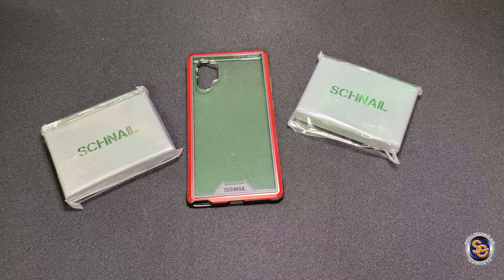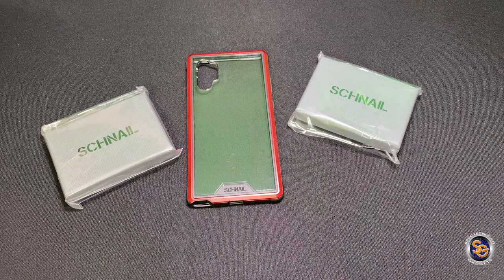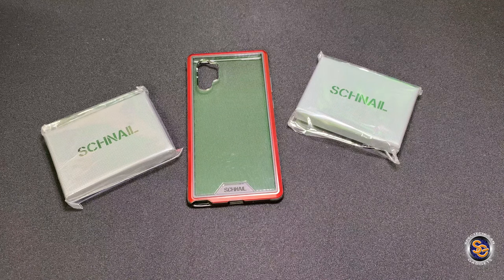If you are interested in these wallets you can go ahead and get on Amazon and you can find them for about $19.98, so $20 for each wallet. Let's go ahead and take a look at the wallets.